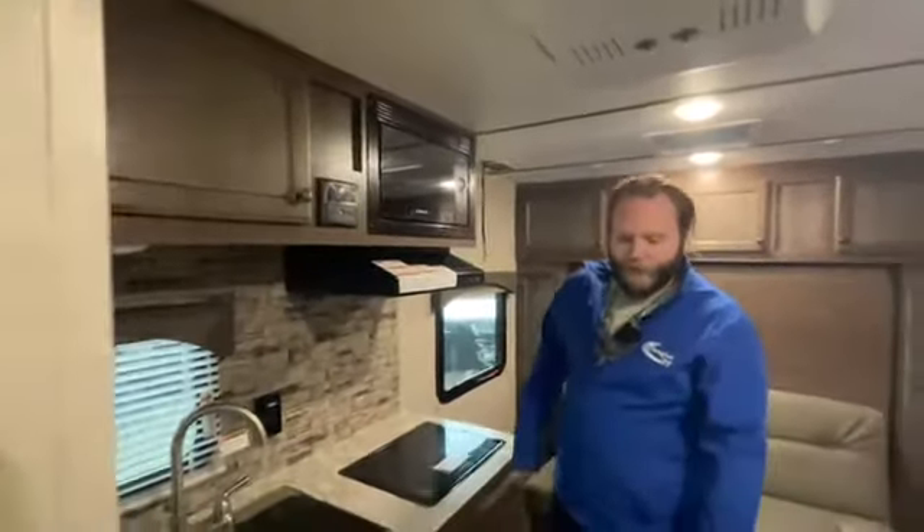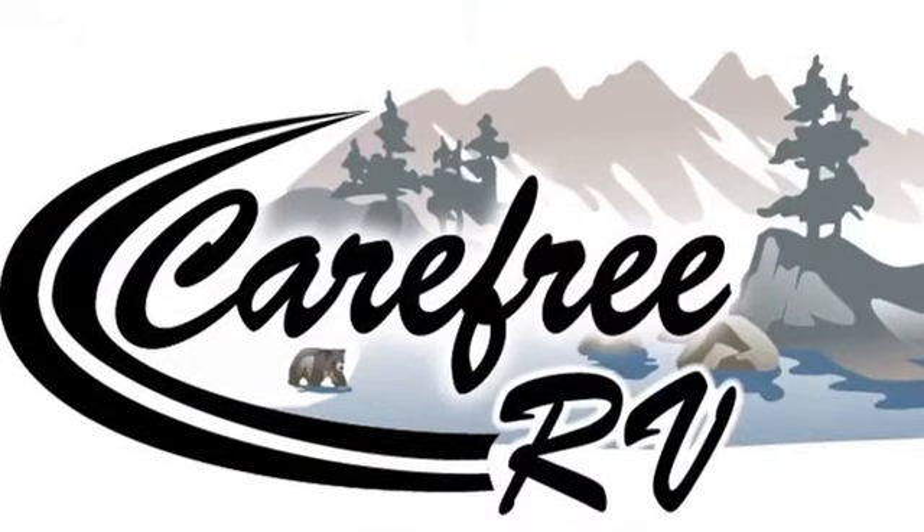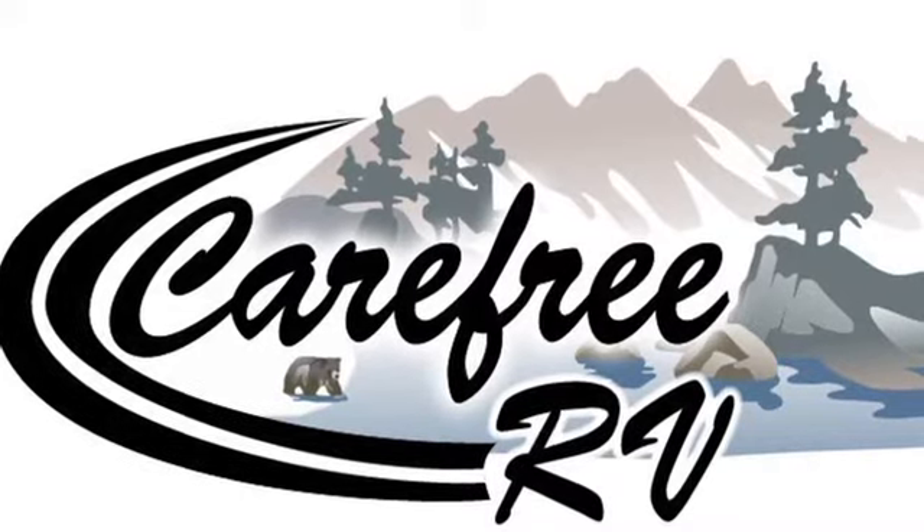A great little lightweight trailer. Come on down to Carefree RV and view it. Thank you for visiting Carefree RV — message us at carefreeurv.ca.